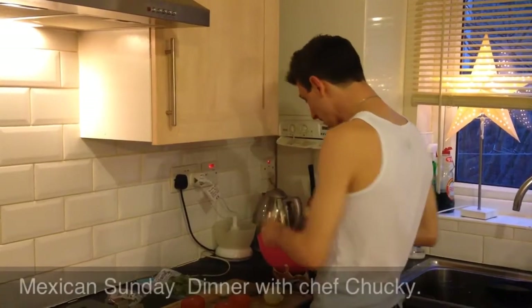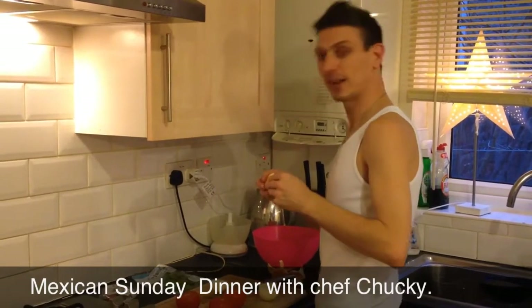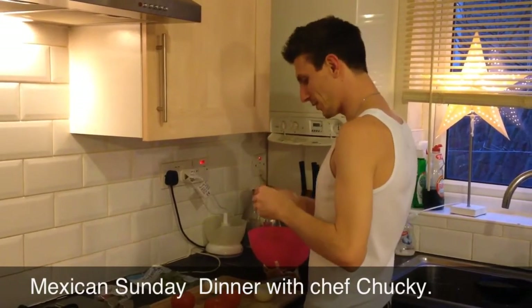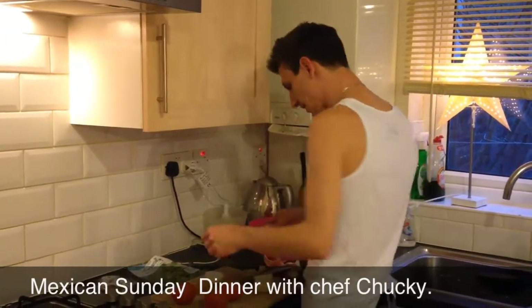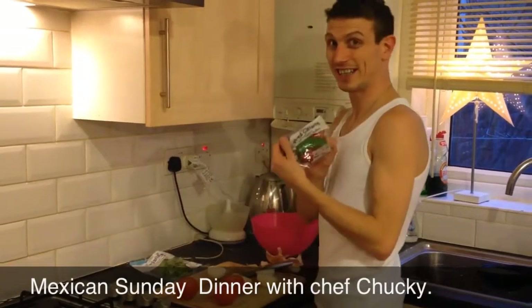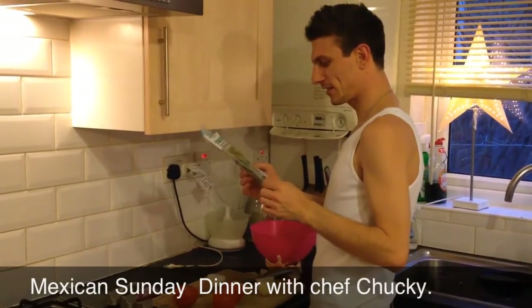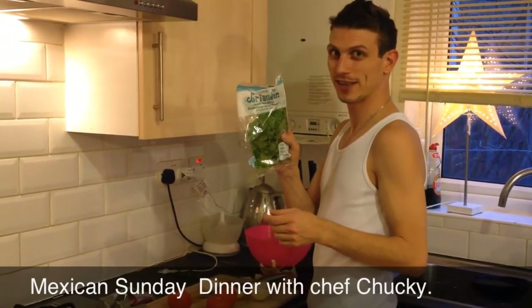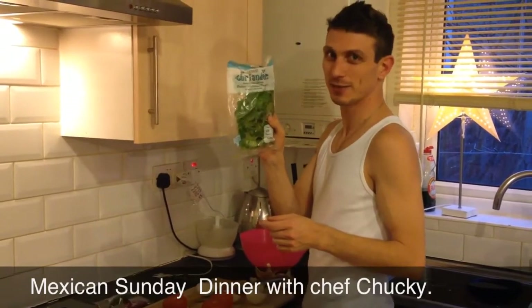We are making Mexican food - ceviche and fajitas. As you can see we got some onions, some tomatoes, and we got coriander, which is the English word. Back in the US they call it cilantro, so I actually had to Google that because I didn't know what I was looking for.